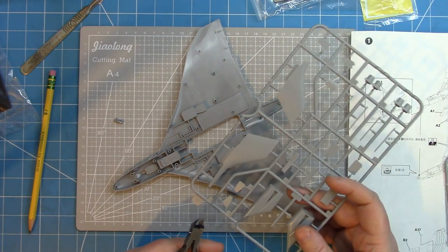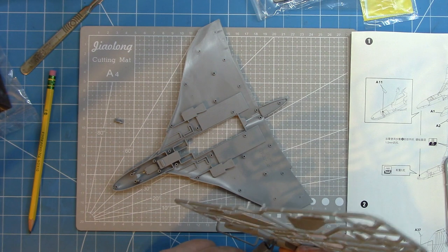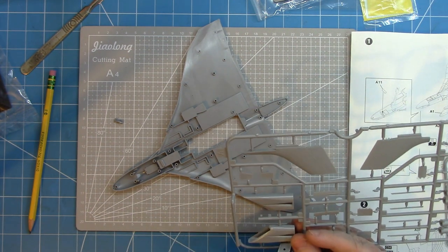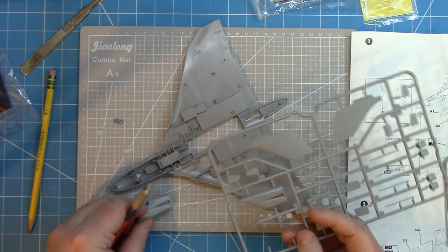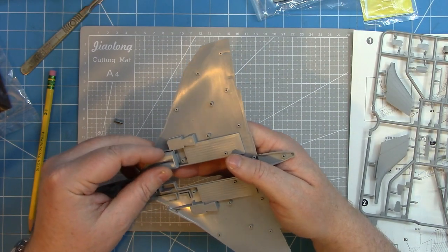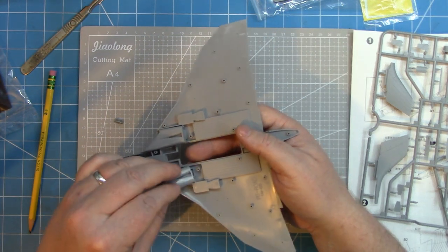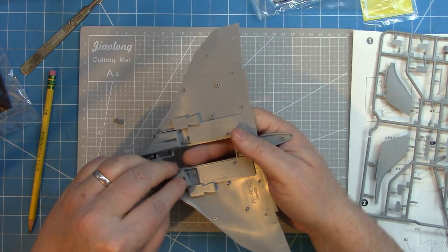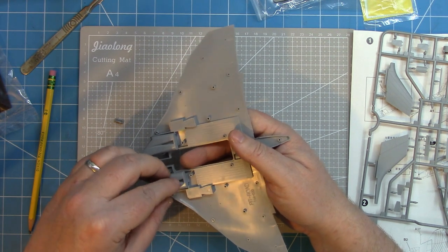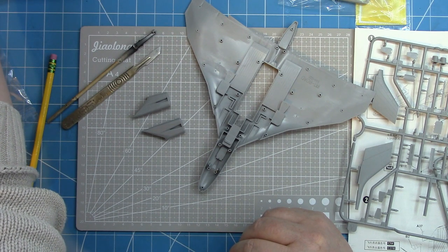As always, start by removing some parts from the sprues. To put the two fuselage halves together, there's not a huge amount required. There are some very nicely moulded intakes, moulded as a single piece. I'm just test fitting them to see how they fit — and they fit quite nicely. Being moulded as one complete piece is good because there are no internal seam lines, though it does make them a little bit more difficult to paint.